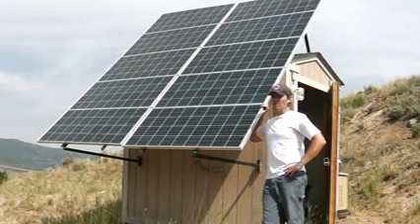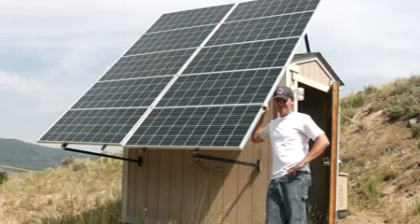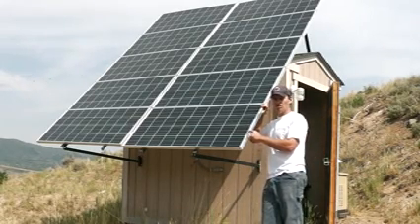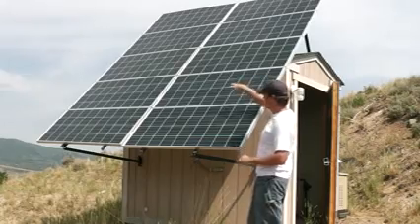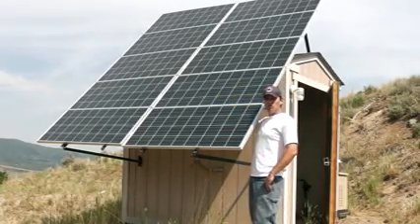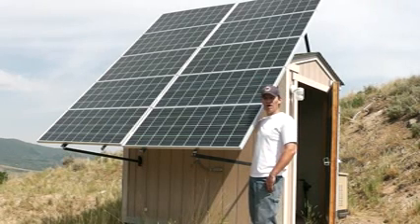Let's start off talking about our solar array — this is where the power comes in. These are Kyocera 130-watt 12-volt panels. You can see that we have basically what we call two strings — two strings of five panels. Obviously ten total panels, so 1300 watts is what this system would be rated at.